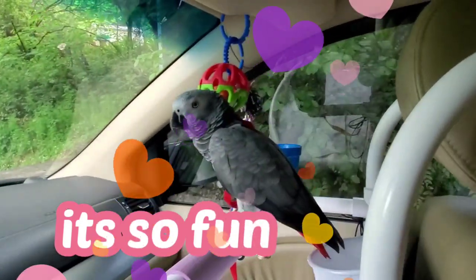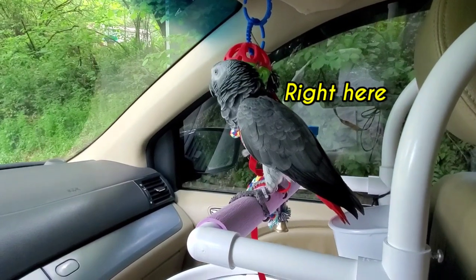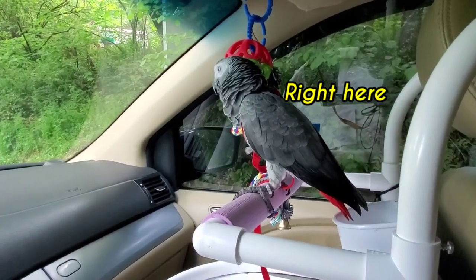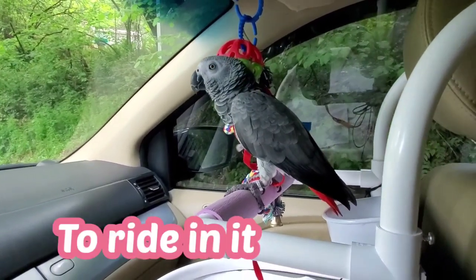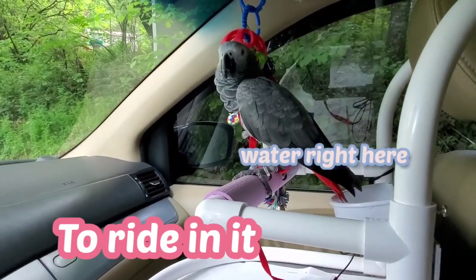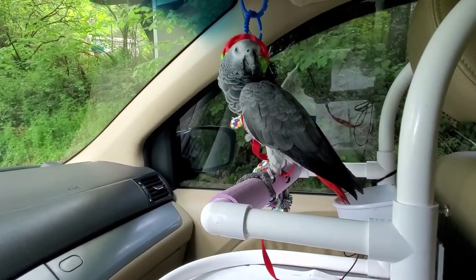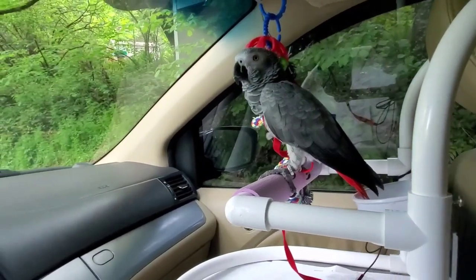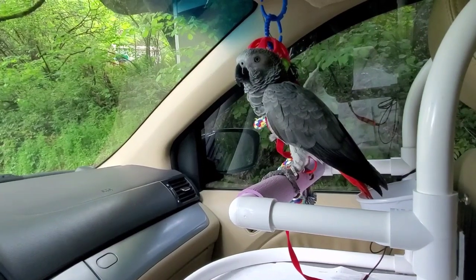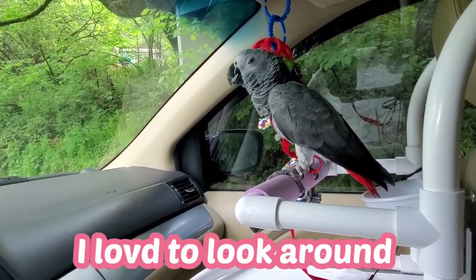This car seat comes with a cup on one side — I put the food there. But it didn't have a spot for water, so I put the water cup here separately. It's very comfortable, and Sabrina is excited about it because with this car seat your bird can see everything around — it's really cool!